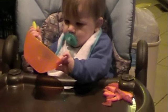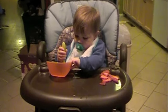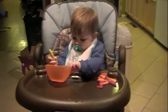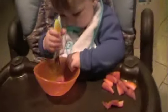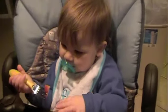It's empty! Where's your strawberries? Where are they? Are you trying? Put one in there! Now get it! Now get it!